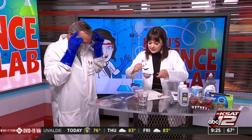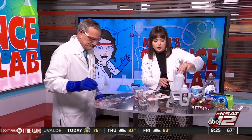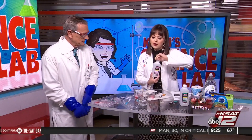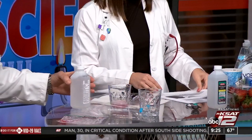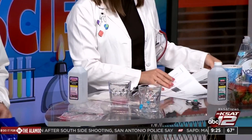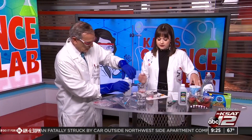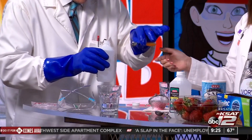Now it's time for your isopropyl alcohol. This has been in the freezer for 10 to 15 minutes or so — you do want it to be a little bit cooled. To our strained liquid here, we are going to add a teaspoon of this chilled alcohol. I have one for you here so we can measure it out.